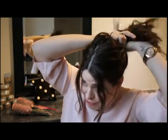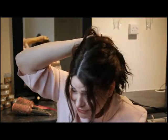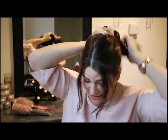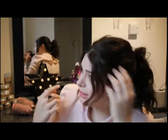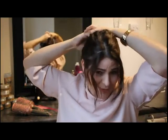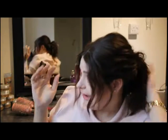I want it to look quite rough and loose, so it doesn't matter if some bits come loose around the face. I'm actually going to pull bits out that I want down — I like it like that. So it's going to be basically a messy bun. You can either have it quite high up or low down, however you want it.